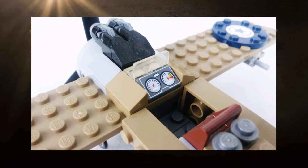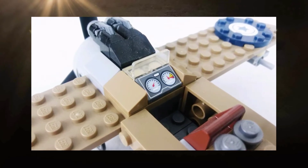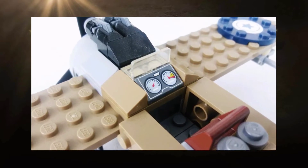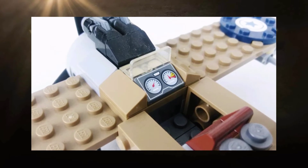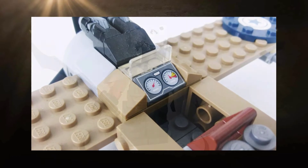Lego opted to use wheel elements from their wheelchairs to represent the front spoked landing wheels, and I think it looks great. Finally, here in the cockpit, we have a 1x2 printed slope piece for the gauge panel. This piece isn't anything we haven't seen before — it's rather common for Lego — but it is printed and I genuinely prefer that over stickers. I always appreciate a printed piece when Lego puts one on a set.